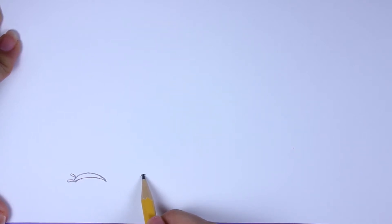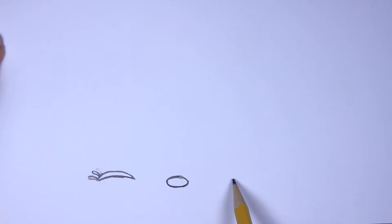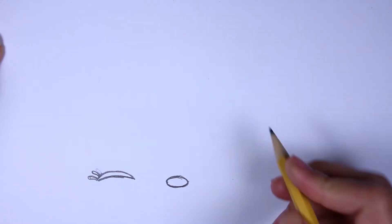Alright, once you get the eyelashes in, let's leave a little bit of space and add the nose which is an oval - it's more or less an oval, like this. So not too big but not too small. And once you get the nose, let's go ahead and move over a little bit more and we're going to add the next eye.